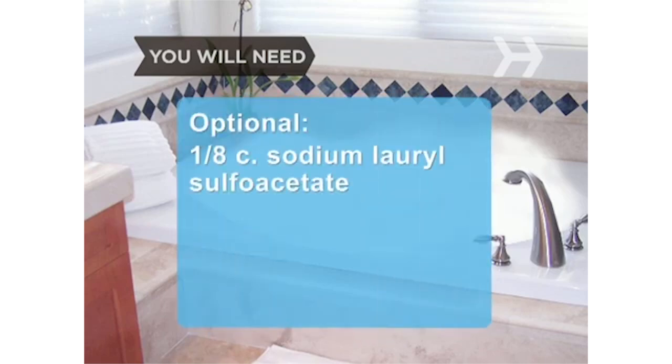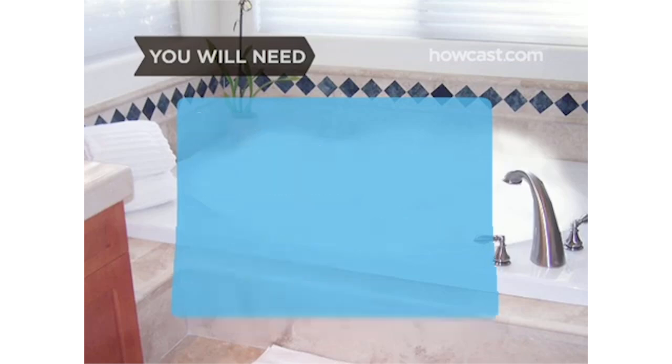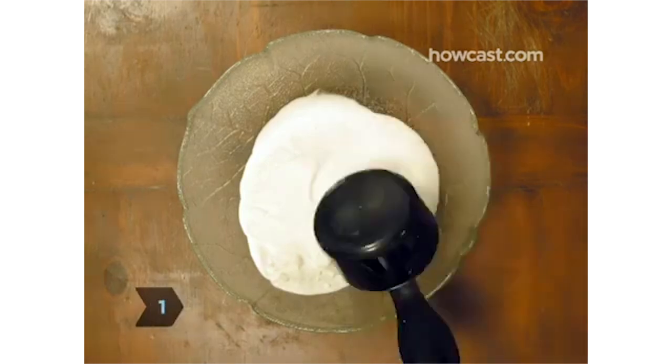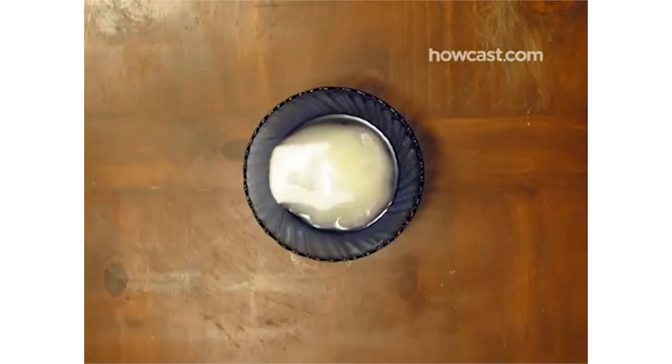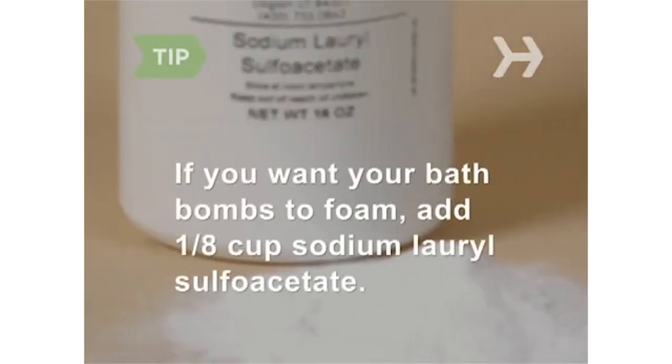Optional ingredients: 1/8 cup of sodium lauryl sulfoacetate, dried flower petals, zest of a citrus fruit, food coloring, colored plastic wrap, and ribbon. Step 1: Mix together the baking soda and cornstarch in one bowl, and the citric acid, almond oil, and distilled water in another. Find citric acid — also known as sour salt — in natural food stores, craft shops, and some supermarkets. If you want your bath bombs to foam, add 1/8 cup of sodium lauryl sulfoacetate to the dry mixture; order it on the internet.